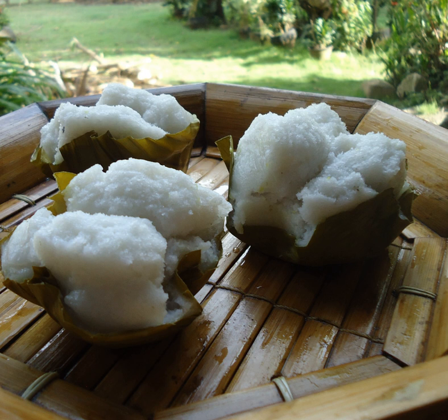Puto pandan is puto cooked with a knot of pandan leaves, which imparts additional fragrance and a light green color. Puto pao is a combination of siopao, a meat-filled bun, and puto. It uses the traditional puto recipe but incorporates a spiced sweetmeat filling.